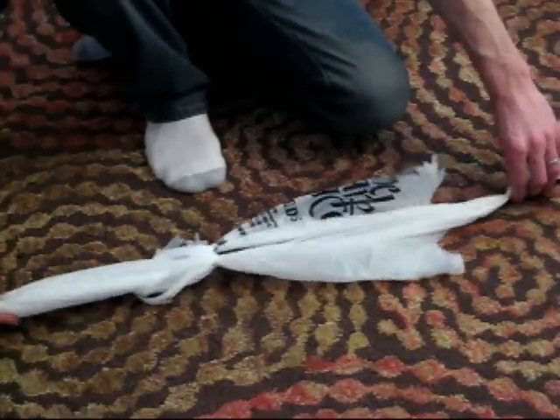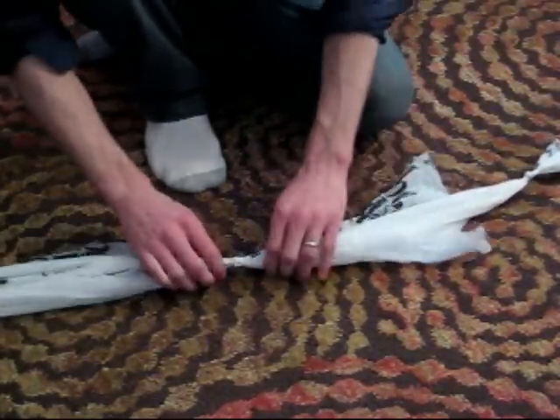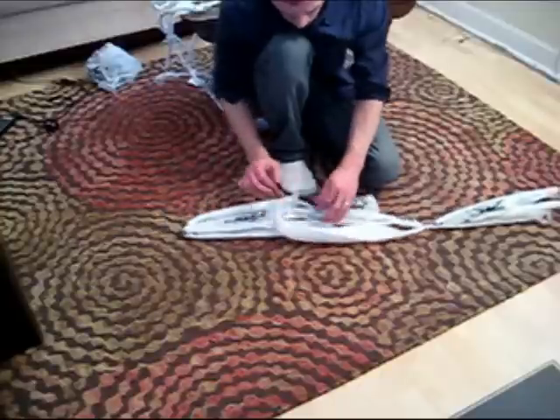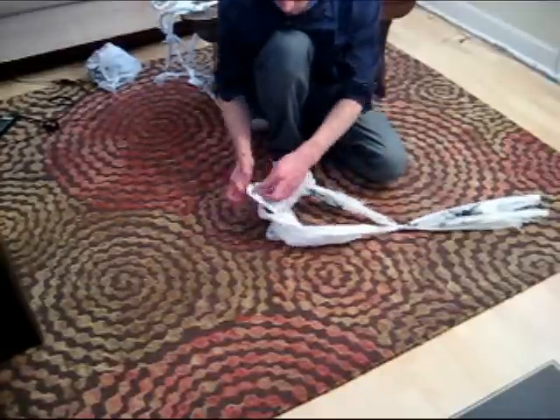You might need to replay this section of the video a couple times so you can see what I'm doing. There's our first knot. Now, do this once more so that we have three bags connected together.